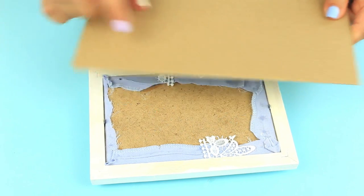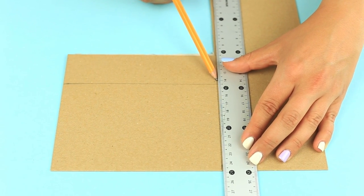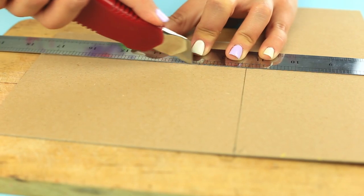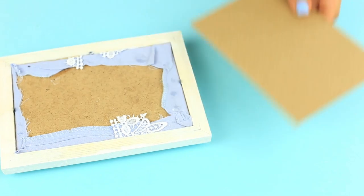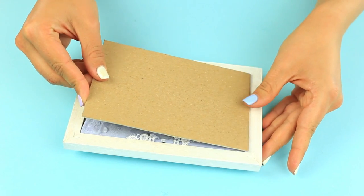Cover the back with thick cardboard. Mark off the sides and cut it out — you can use a craft knife and a metal ruler. Be careful to underlay a cutting board. Bend the clips, add glue to the back, place the cardboard, and press over.